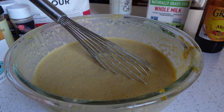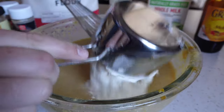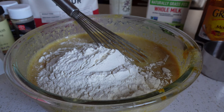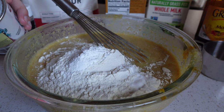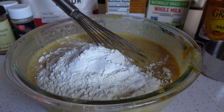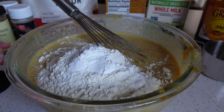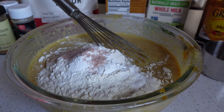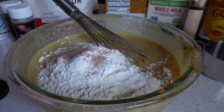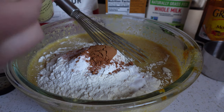Now that our wet ingredients are combined, I'm going to add in the dry ones. Starting out with two cups of all-purpose flour, one half teaspoon of baking soda, one tablespoon of baking powder — I'm just using my teaspoon three times — and then just a little bit of salt, a nice mineral-rich sea salt, about a half a teaspoon. Lastly our spices: about one and a half teaspoons of ground cinnamon, maybe a little extra — that never hurt anybody.